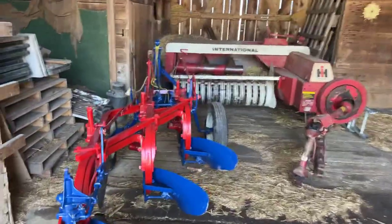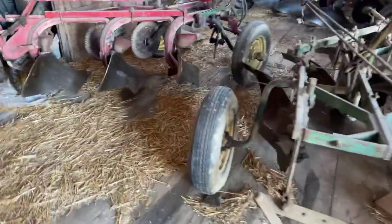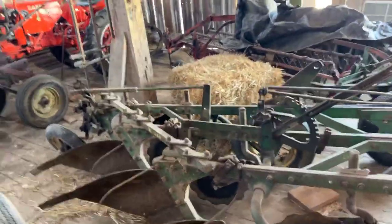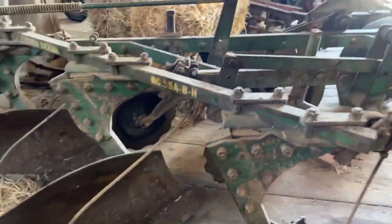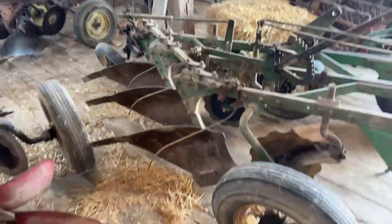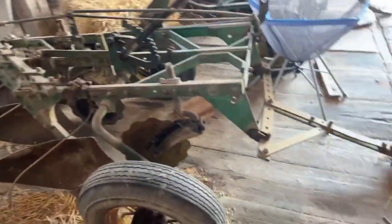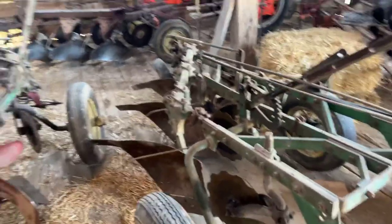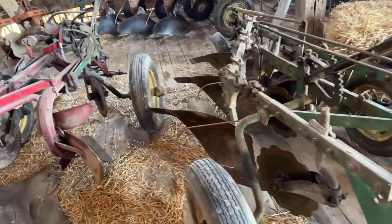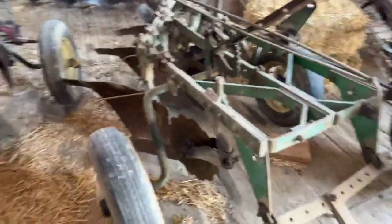Over here is the first plow I ever bought - it's a John Deere 55 ABH plow. In fact, you can still see the lettering on it. This plow has been a very good plow for me. I don't know if it'll get out of the shed this year - it hasn't plowed for a couple of years and I probably ought to sell it - but it's a very reliable plow and it's got everything on it that it should have. I did take the joiners off but I have them for it if needed. It's a wonderful plow, so maybe it'll get out of the barn - who knows.